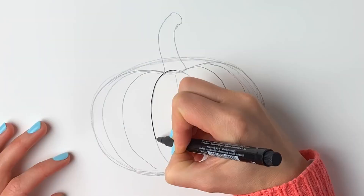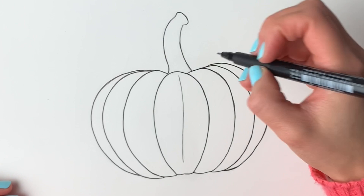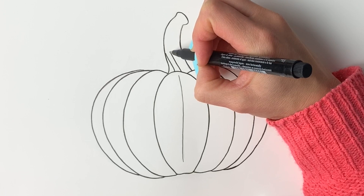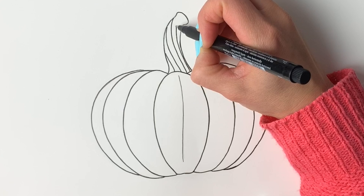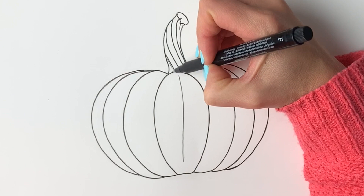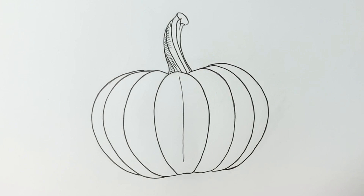I've erased all the pencil lines and gone over it in pen — let's start doing some details. Starting at the bottom of the stalk, we'll draw some lines going upwards diagonally, just to give it a little bit of texture. These are winding around the stalk, giving it some grooves — it's a groovy stalk! We can add a little bit of shadow using diagonal lines on the left-hand side, because the light is coming from the right.